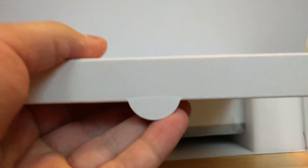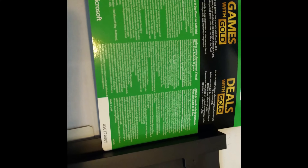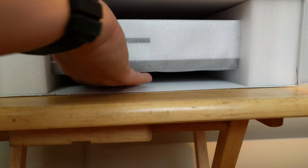Next up is your 14-day free trial of Xbox Live Gold. You also get the stand with the 2TB edition that you can use to stand up your Xbox — with other editions of the new Xbox One S, the stand will be sold separately.